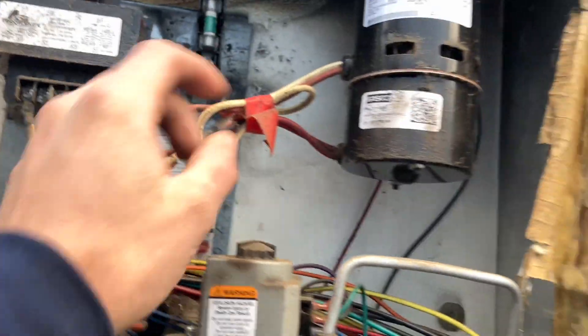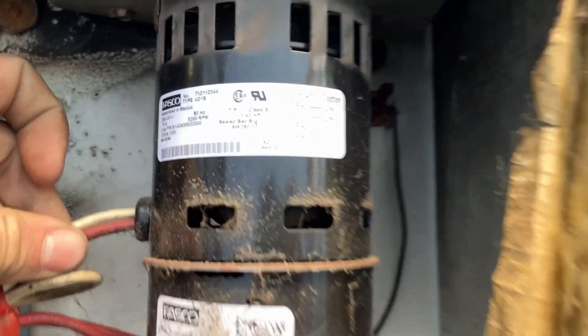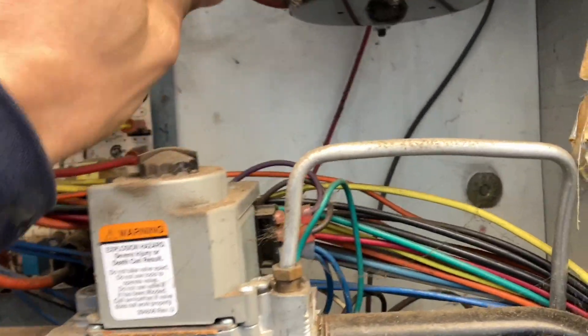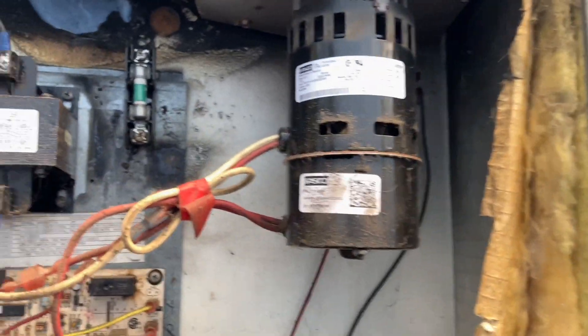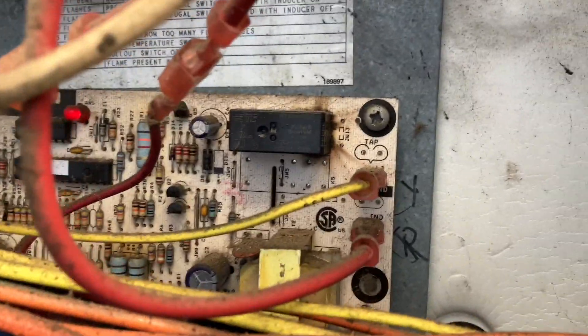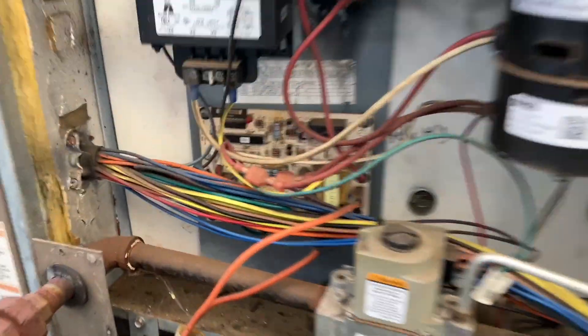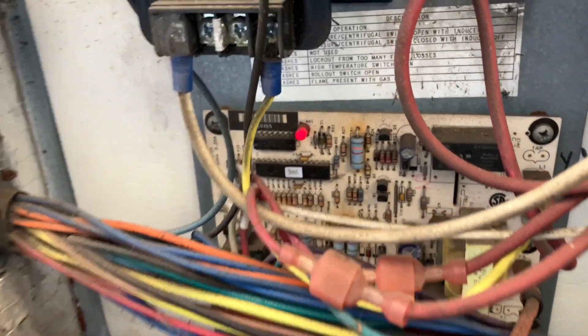On these FASCO motors, if you look up here, these two are line voltage, and then these two leads — this is the pressure switch. This is what monitors to see if the inducer motor is working or not. That board doesn't look good either; I might want to swap that out. We've got a regular heartbeat on the control board.